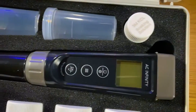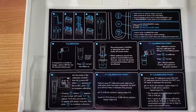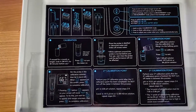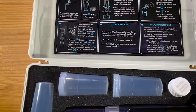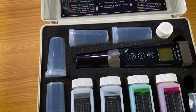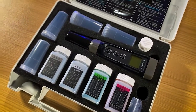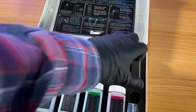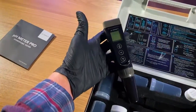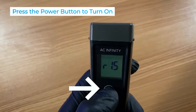Looking inside this kit, it comes with everything you need for calibration, storage, and proper use. It's nice to have the little instructions built right into the case. Another thing I really like about this case is that a lot of pH pens I've purchased just come with the box and you have to keep all the components together — whereas this feels like I'm a real scientist carrying around a briefcase.